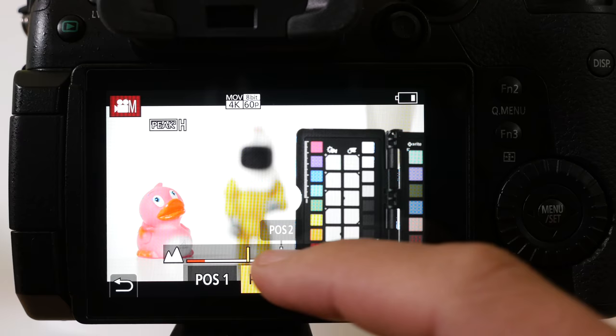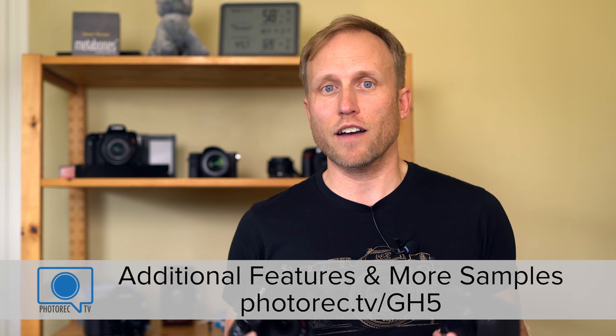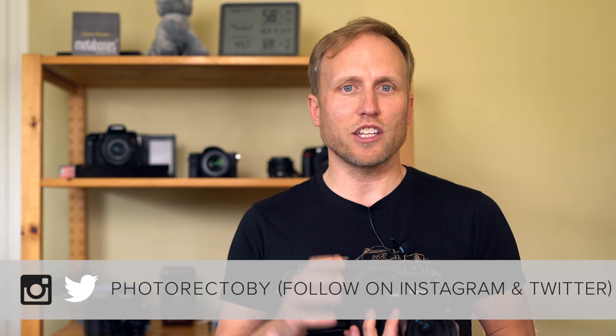That brings us to the final wrap-up: should you upgrade? Autofocus issues aside, let's recap what the GH5 offers over the GH4: stabilized 4K video at 60fps, better slow-mo, full sensor readout with improved low light, a more capable photo camera, and some additional pro features I didn't even mention. You can see those listed at photorec.tv/GH5, along with additional sample videos and stills I'll be updating. Follow me on Instagram for additional content — I'm headed to Yosemite this week and the GH5 is coming with me. I'll be reporting more soon on how it compares to the Sony a6500.